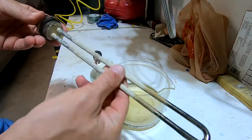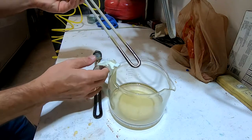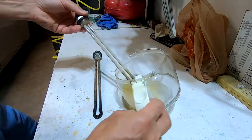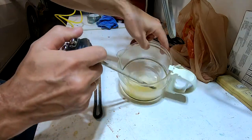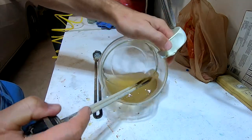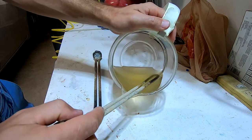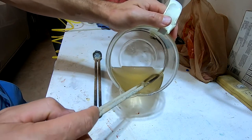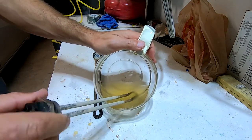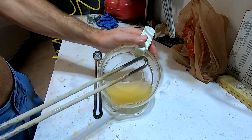Once I put it in, I saw a bunch of chemical reactions going on. There was a lot of bubbling going on, and after just a couple of minutes you can already see results.